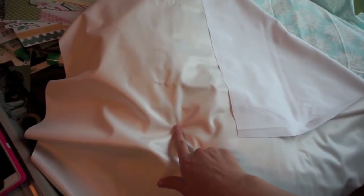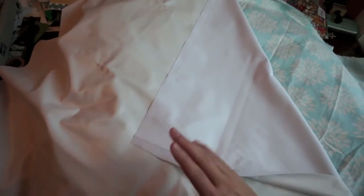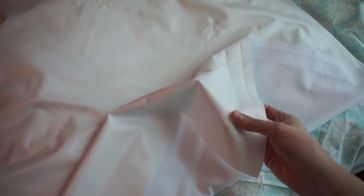I also bought PUL fabric, which is the fabric they use for cloth diaper lining. I asked the people at Joann's what waterproof material I could use and this is what they suggested. I measured it for the top from side to side and cut it down. When you're sewing with PUL, you want the shiny side to be on whatever side you want waterproof, so that's going to be flush up against the top of my fabric. I'm going to get working on sewing these two pieces together — this part will be down and the fabric will go above it.